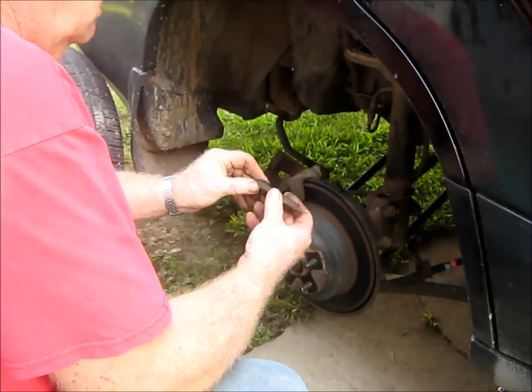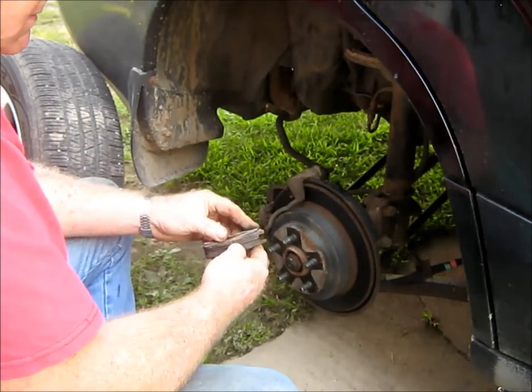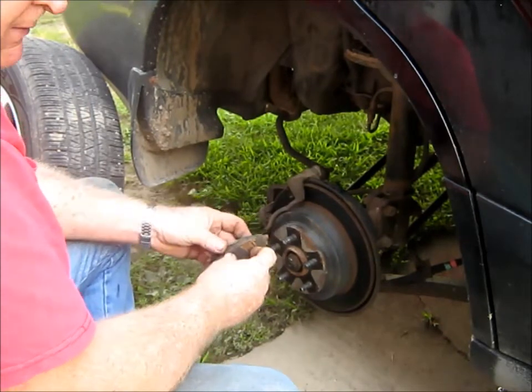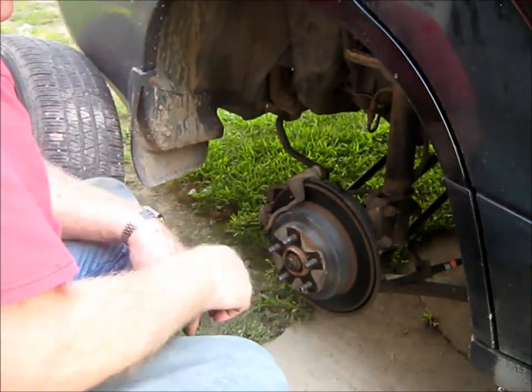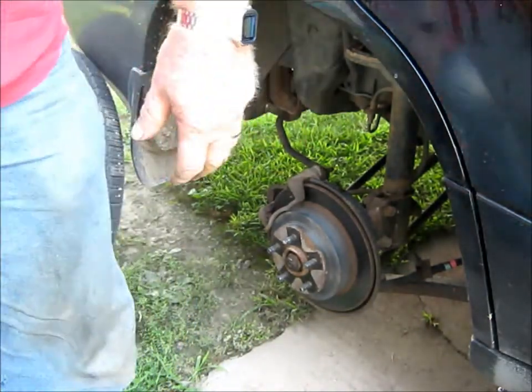Well, they're not that bad. I mean, I could have gone a long time with them, but as I've got these new ones, I'll replace them. Hang on just a minute - I'll go get my big old flyer so I can squeeze that cylinder in.